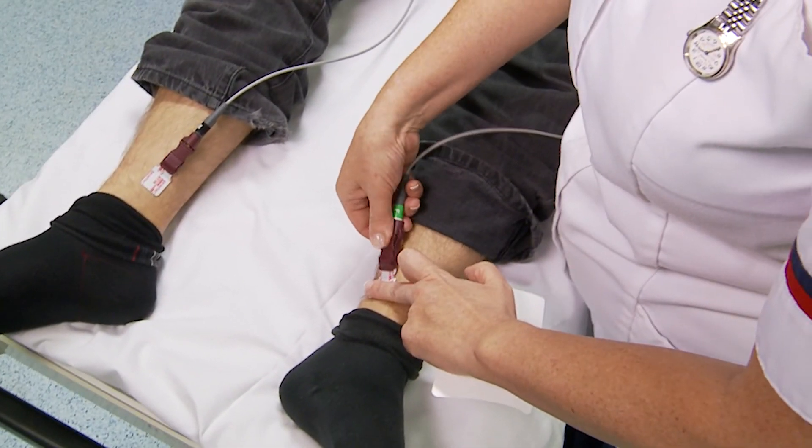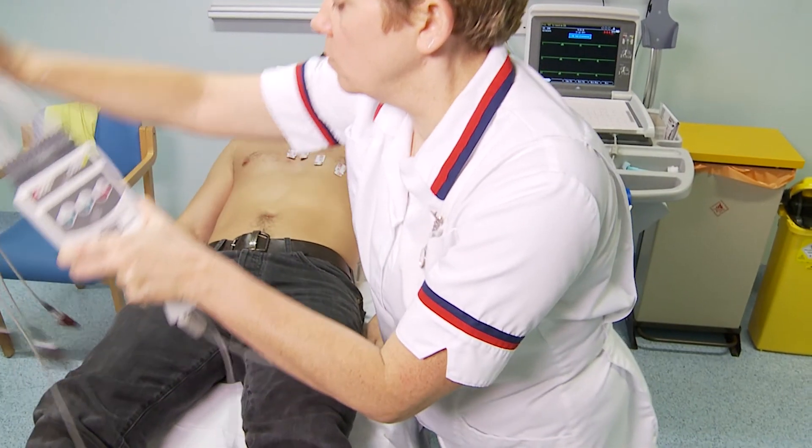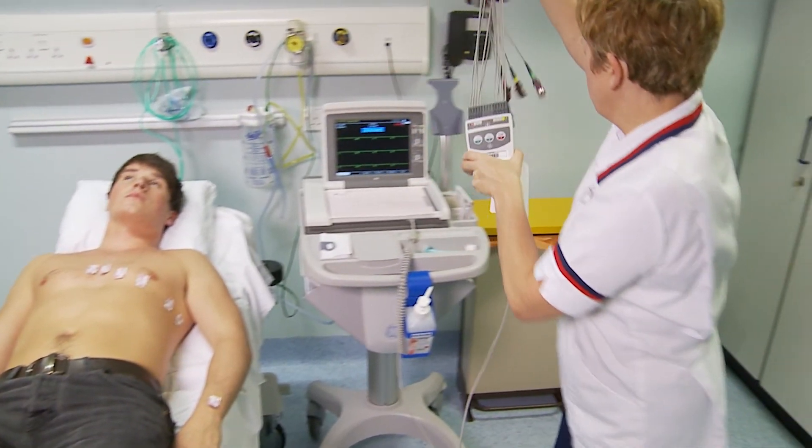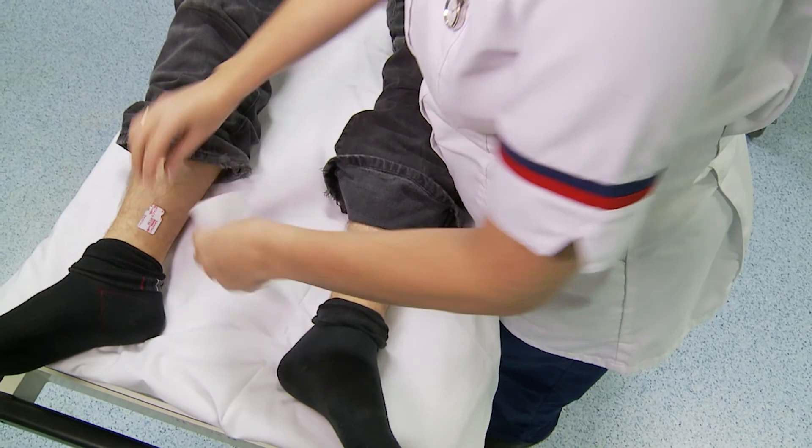Now the procedure is complete, allow the patient to redress. Clean and clear away equipment, storing it appropriately. Remove your gloves and apron if worn and clean your hands.